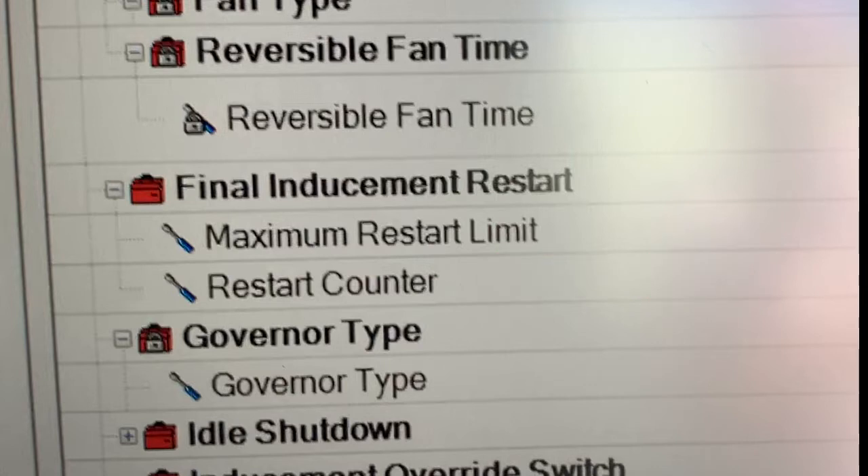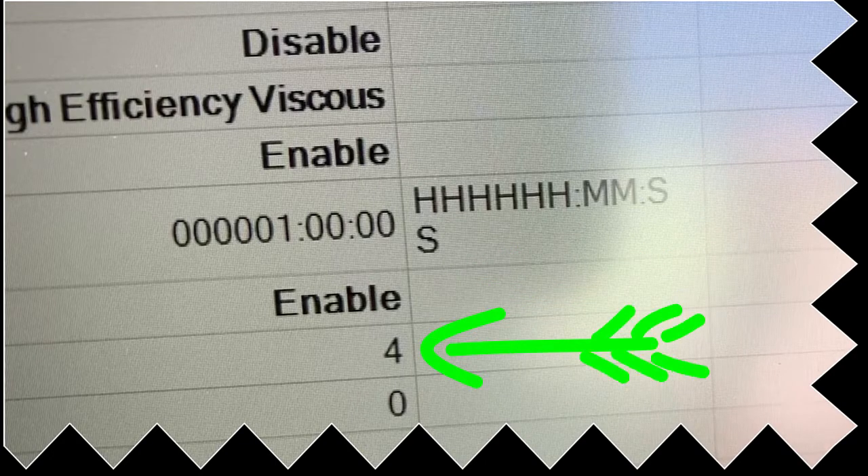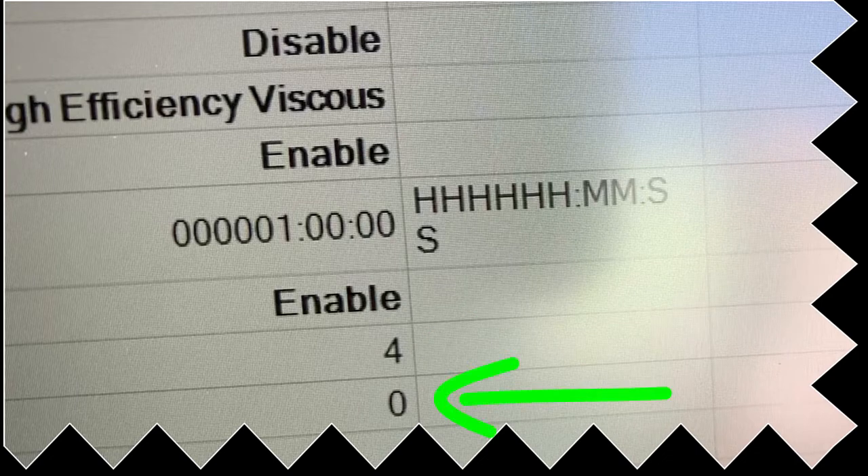This is a feature they use in machines that run standalone. You won't see this in an automotive or on-highway application — usually only industrial, and not all industrials have it. You don't see this in cranes, but you do see it in things like air compressors or pumps that sit by themselves and just run. Our inducement is enabled, meaning the software has the power to shut it down. You're allowed four restarts when there's an active inducement, and we had to set the counter back to zero. When we first went in, that counter was at five. We highlighted it, set it to zero, and saved it — that reset the inducement counter for us.